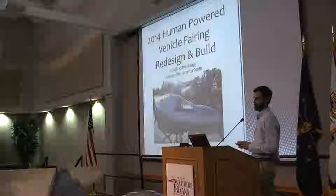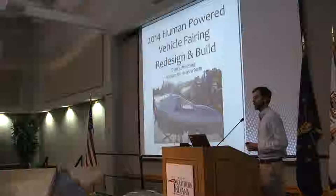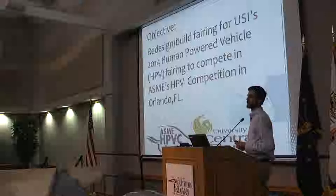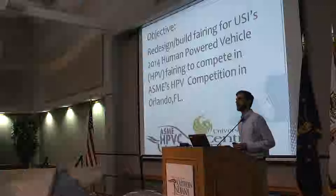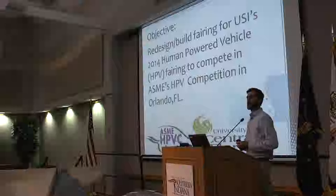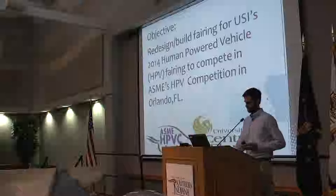Good morning, folks. My name is Dash Rufenberg, and for my senior design project, I redesigned and built the 2014 Human Power Vehicle Fairing, which you see mounted here along the Human Power Vehicle. The objective of the project was to redesign and build the fairing to compete in the American Society of Mechanical Engineers Human Power Vehicle Competition in Orlando, Florida. The competition attracts universities from all over the country who come and compete in design, innovation, endurance, and high-speed events.